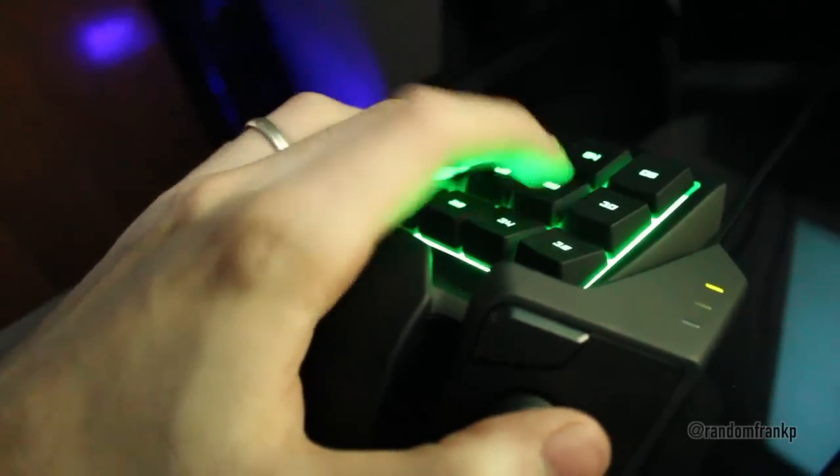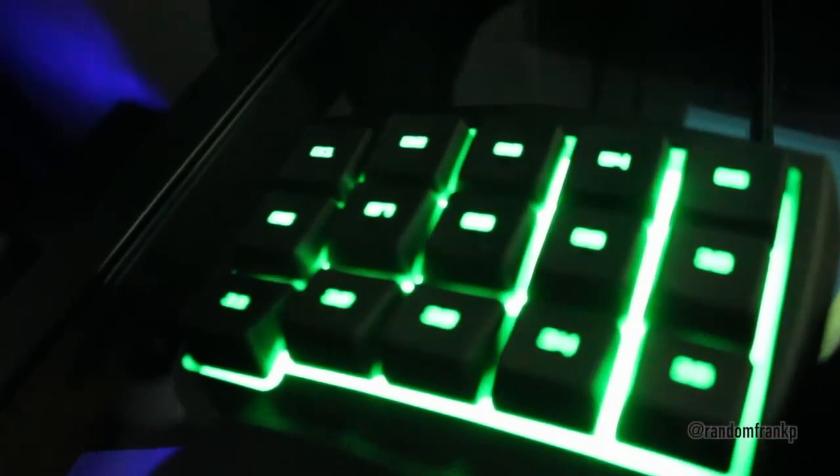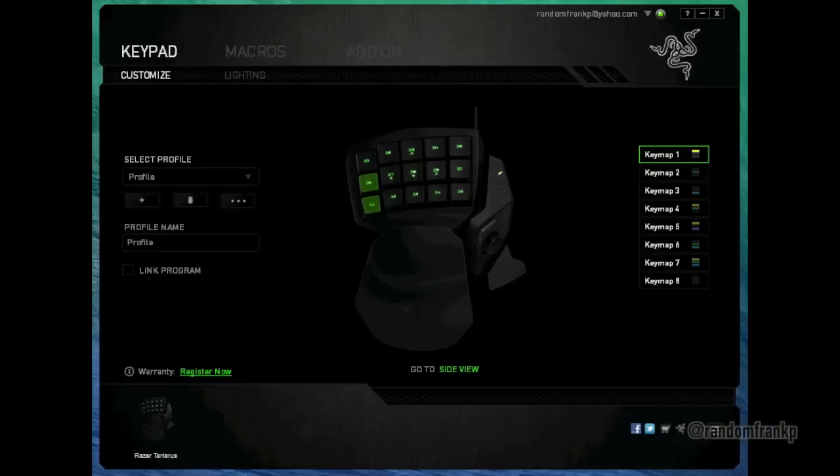A big thing is my keyboard wasn't the best, and this thing feels really good. The ergonomic form factor really helps out a lot. They are not tactile mechanical keys — they are soft to the touch, but that's not a big problem.